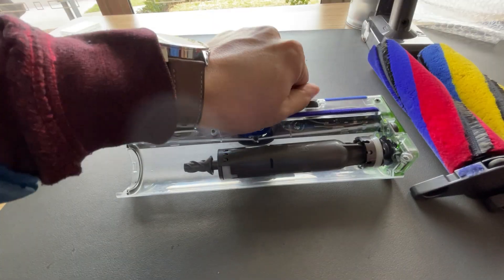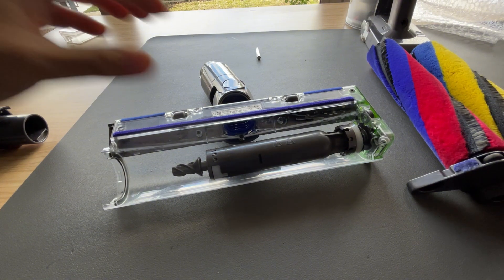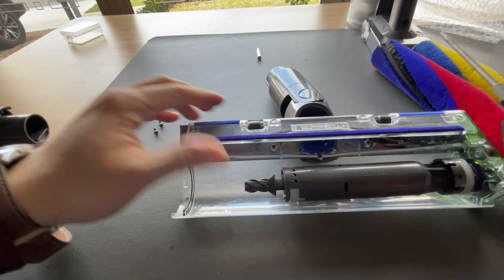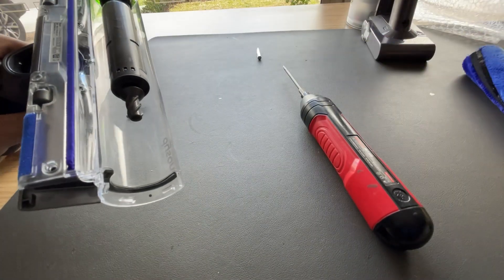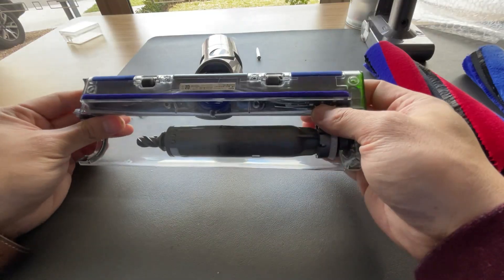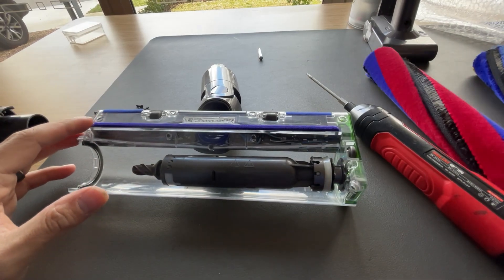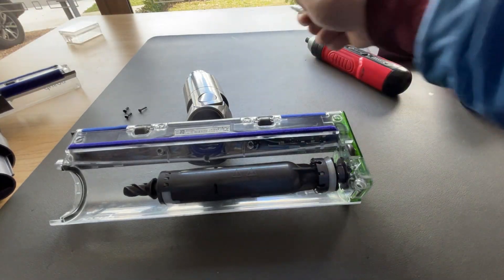My screwdriver is dying, so let me get another one — this one's much better. Let's put the screws carefully together. I feel I'm missing a screw: one, two, three, four — nevermind, let's continue.